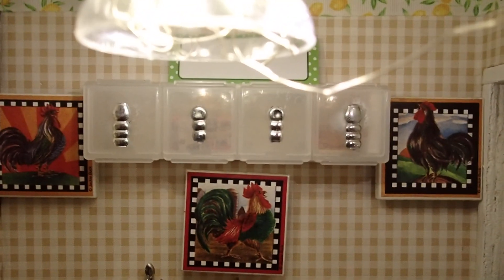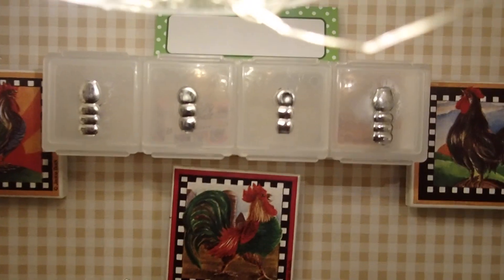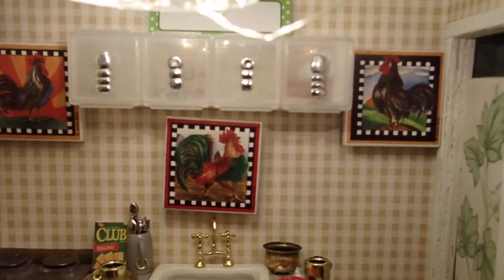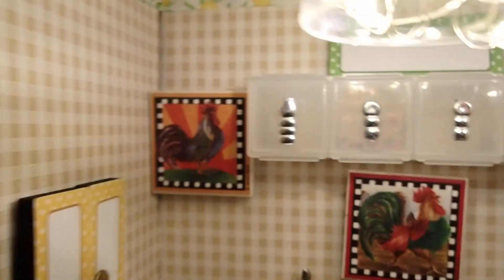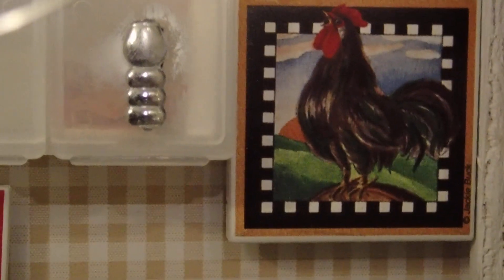As for the cabinets back there, I used a pillbox of four compartments. I also used these pieces to make them look like candles. And of course I had my little rooster tiles — I have a fourth one. I bought them for $0.25 at a yard sale a while back, and I just love them. They are actually magnets.